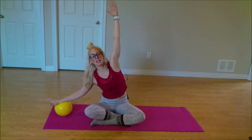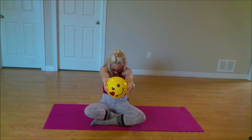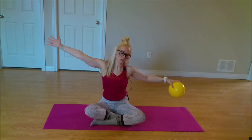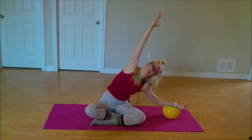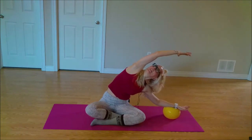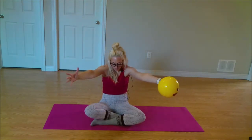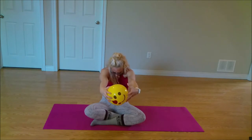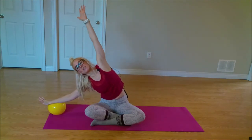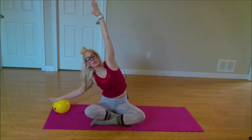One more time on each side. Take the ball forward, tuck our chin into our chest, curl. Taking the arms out to the side, reaching that arm — trying to keep both bum cheeks on the floor, maybe looking up towards the ceiling. Back through center. Last time on the left side — reaching forward, exhale, reaching to the side, lengthening through that side body. Just warming up here, friends. Coming back through center.